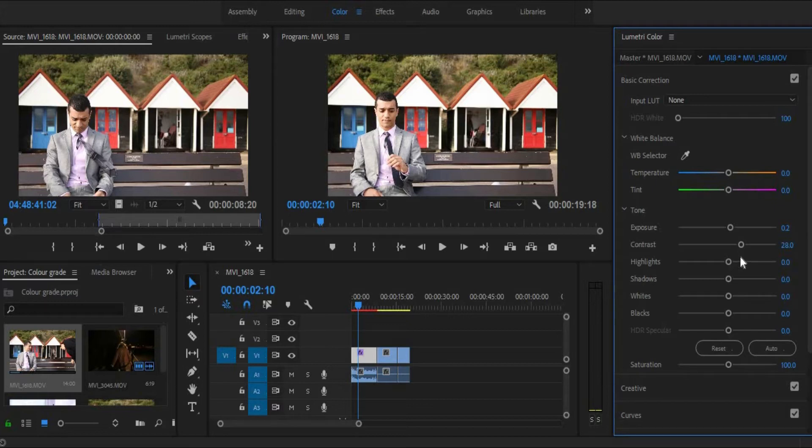Let's put in some highlights, only a little bit, because as you can see on his face it's starting to blow out a little bit. So actually I might bring the highlights down a smidge. Let's try shadows — we are actually pretty okay on shadows. White again, I don't want to blow out his face, as you can see it's already starting to blow out a little bit.